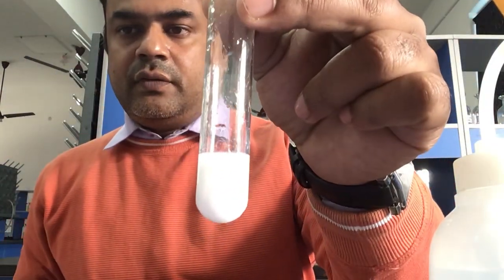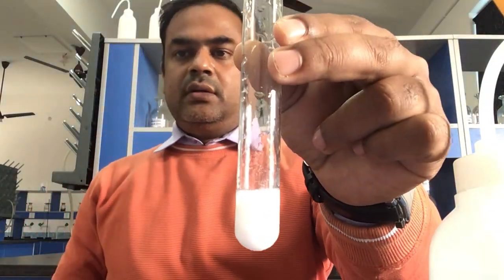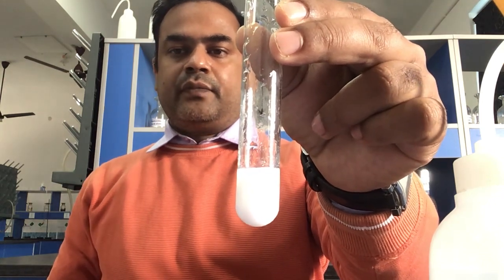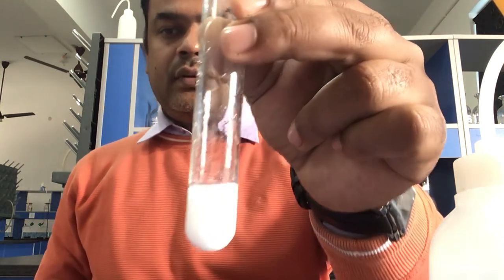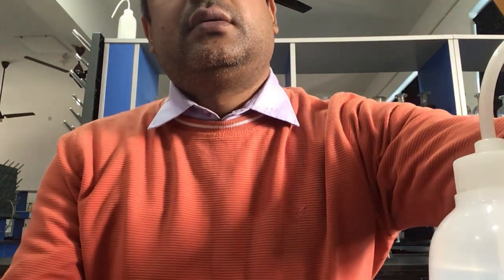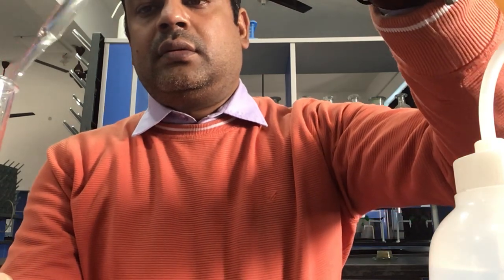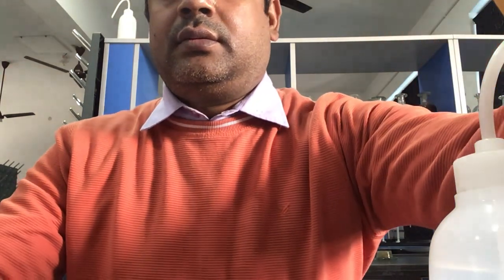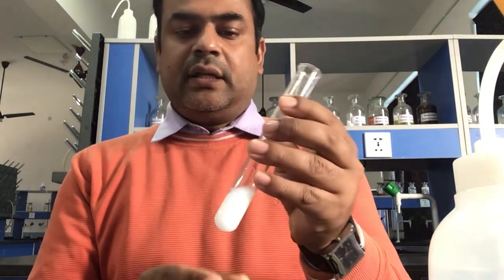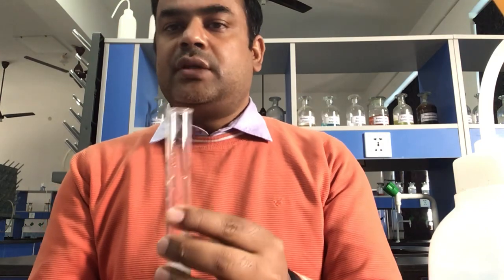You can see the formation of a white precipitate. If we add sodium hydroxide into the same solution and then add ammonia, this precipitate will gradually disappear — the ppt disappears on adding ammonia.